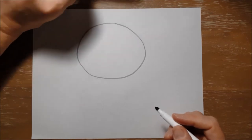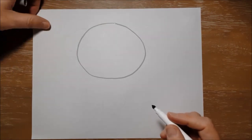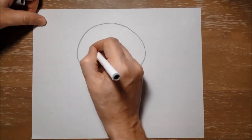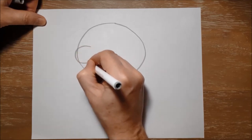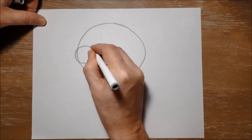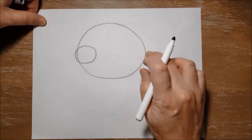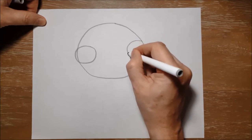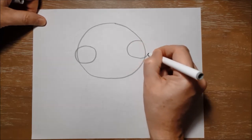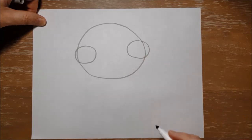Now pugs have big round eyes, so I'm going to make another circle on this side, but I'm going to make it just go outside of this side of where I drew the circle for his face. I'm going to make this circle over here go outside as well, because pugs kind of have buggy out eyes, just like that.